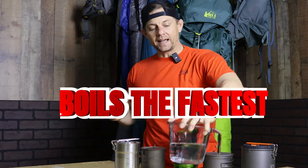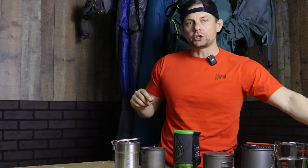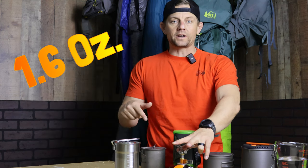We're going to measure two cups of water for each one of these and use my Fire Maple 300 ultralight stove on each pot. We're at the same exact sea level, elevation, and temperature for all of these.